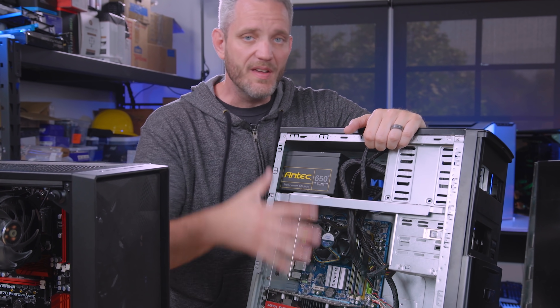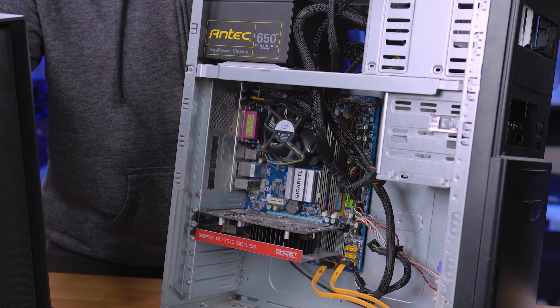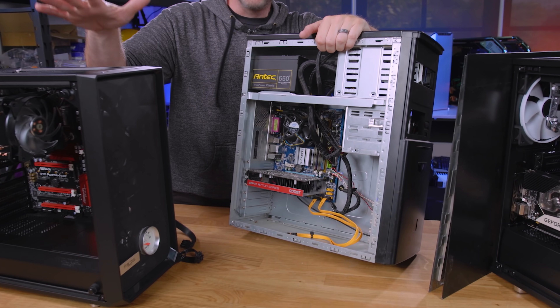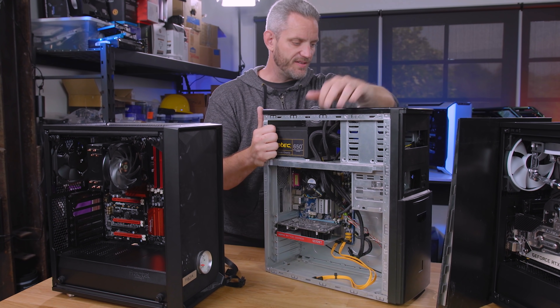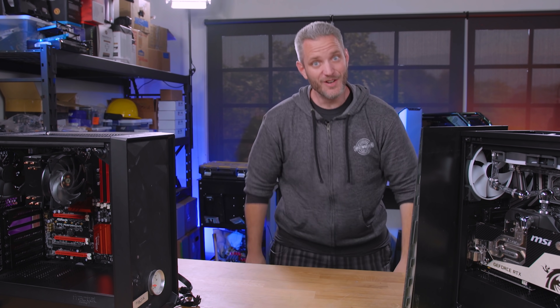Here's an example. Let's say the components in here were decent — like this FX 8320. Not a bad system; you could still game on it. But this case is really ugly. So you could use the method we're using here — showing you how to remove everything to move it to another case. Then you would just watch our other video on how to build a computer to know how to put it all back together.